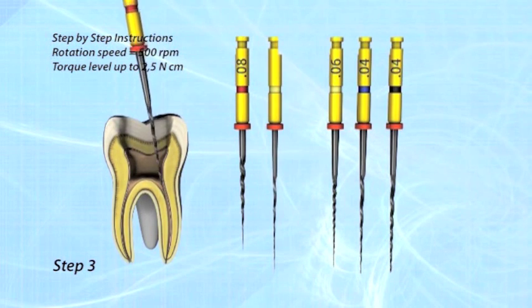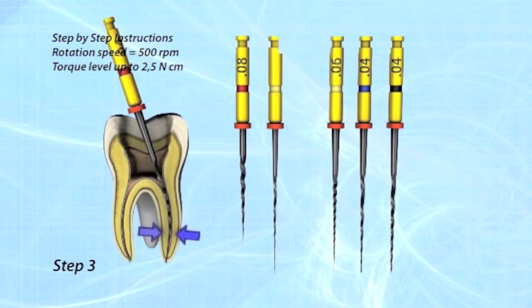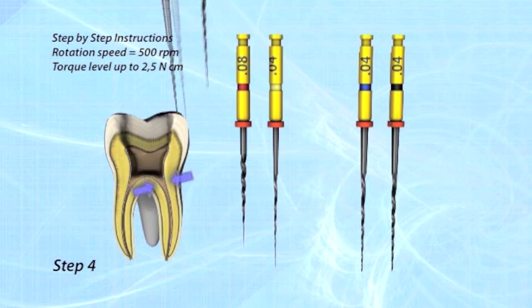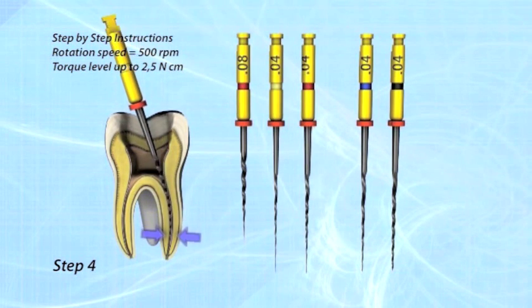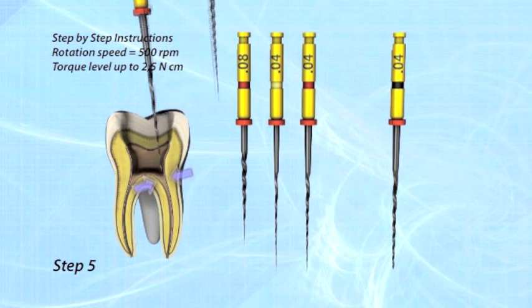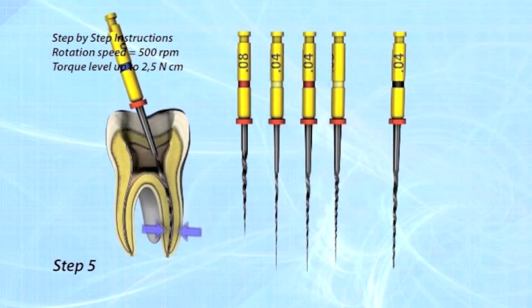Step 3: Insert the O425 file for apical enlargement to the working length. Step 4: Use the O620 file to shape the middle part of the root canal. This file can also be taken to working length. Step 5: Take the O430 file to working length to enlarge the apical part of the canal.